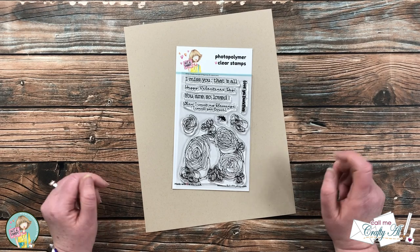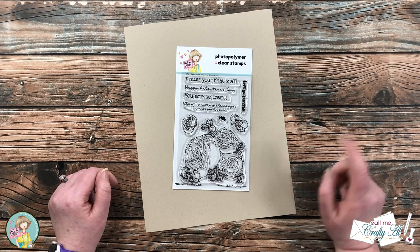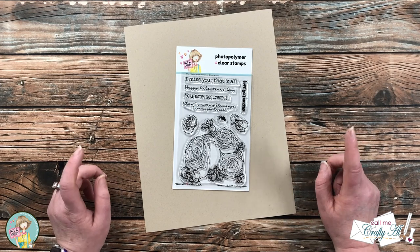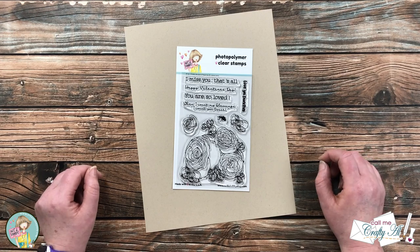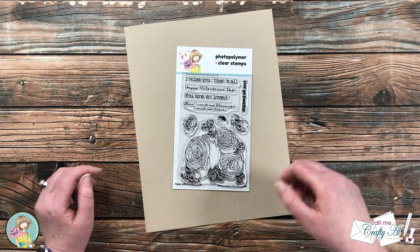Hello crafty friends, it's Alicia of the Call Me Crafty Al YouTube channel, and I am here today with a project for Not Too Shabby. I'm going to be showing you how I use their Bouquet of Happiness stamp set to create six quick and easy mini slimline cards. I hope you'll stick around and see how I'm going to make them.